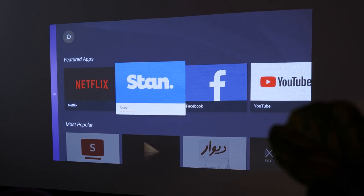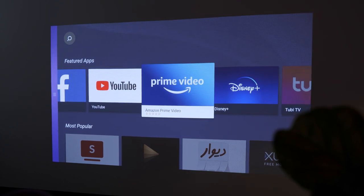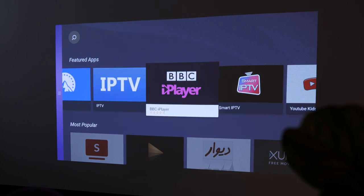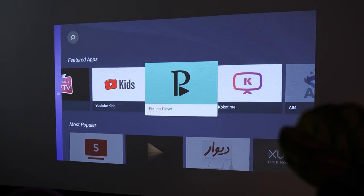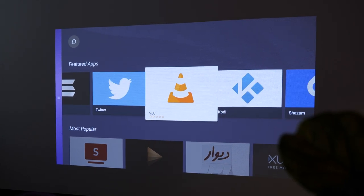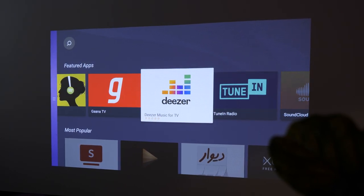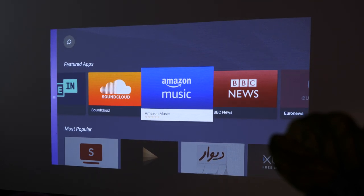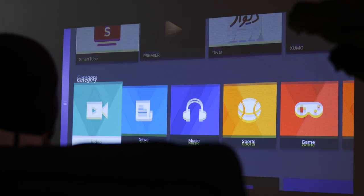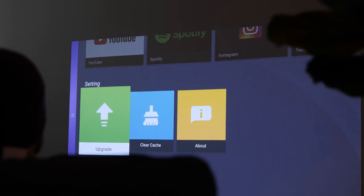This is a smart projector — very intelligent — meaning it has apps. You don't need to connect another device to access your favorite movie applications. You're able to directly log into Netflix, Hulu, Spotify, YouTube, or whatever else you want directly from the projector, which saves you time, energy, and a lot of cable management. Personally, this is one of the first things I would look for in a projector because accessibility is everything in 2022.